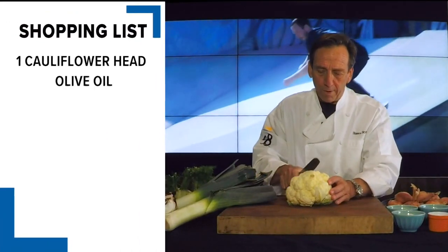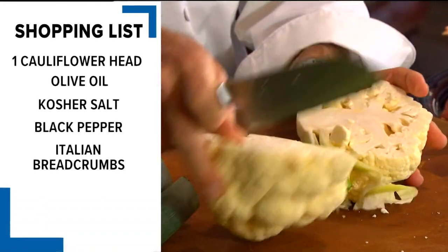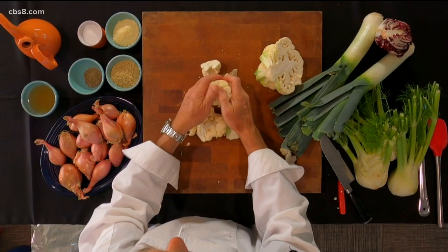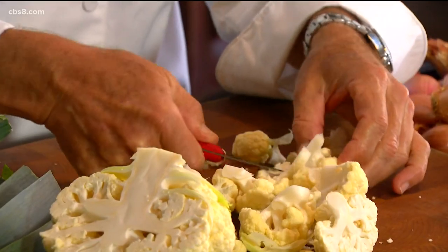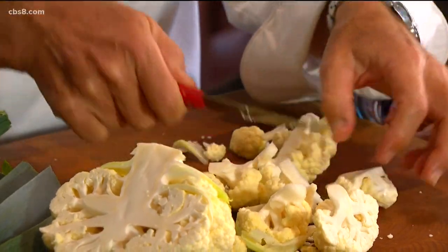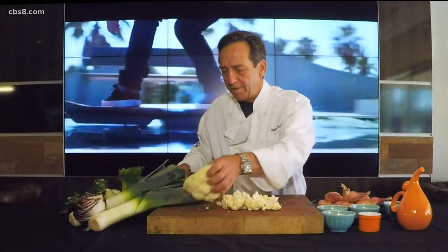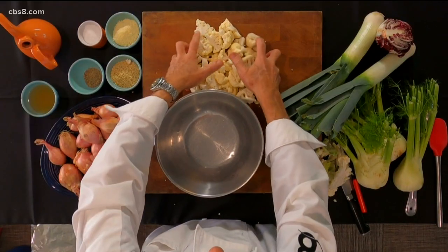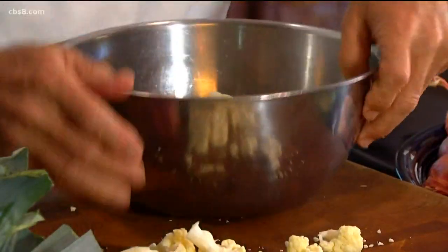Let's start with some cauliflower. This one is straightforward — you literally just cut the cauliflower in half, cut out the core, and then break apart your cauliflower. These don't need to be huge portions, just enough. You're not going to have to do anything other than toss them with a little olive oil. Take your cauliflower and throw it in a nice bowl.